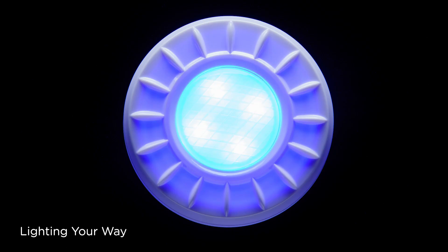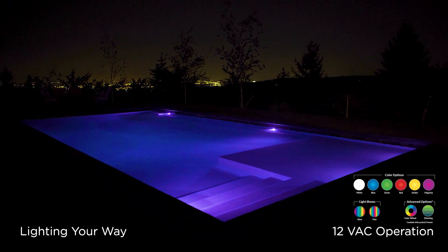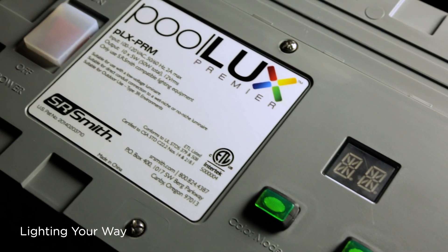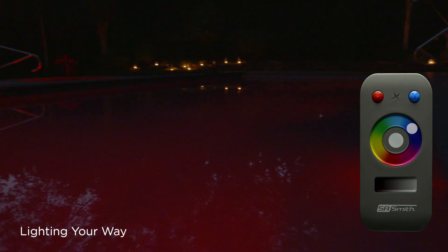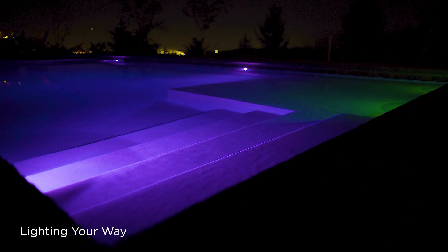ModLight's multi-mode firmware allows the light to work with traditional 12-volt AC lighting transformers to produce a range of colors and shows. When ModLight is used with SR Smith's PooLux Premier, it can be set to any of 49 colors and dim to set the desired mood. All in an energy-efficient 7-watt design.